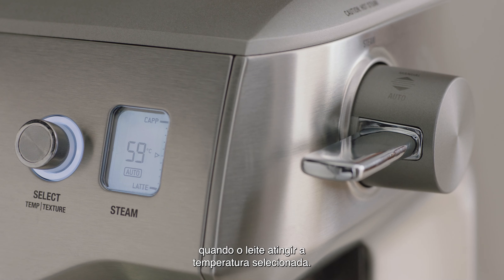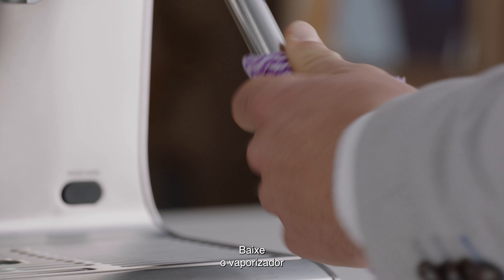To start, press down and release the steam lever. The LCD will display the temperature of the milk as it heats. Milk texturing will stop automatically when the selected milk temperature is reached.